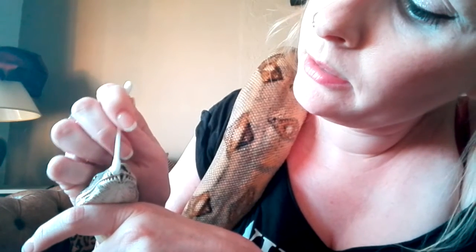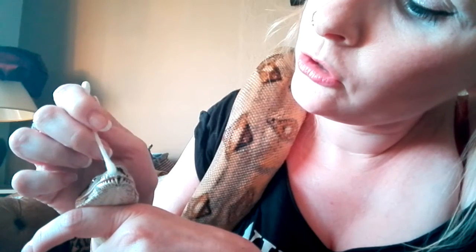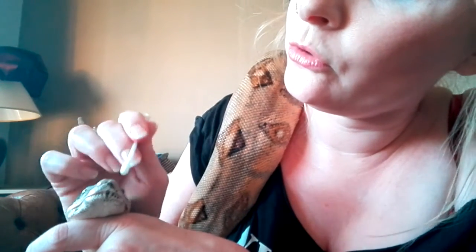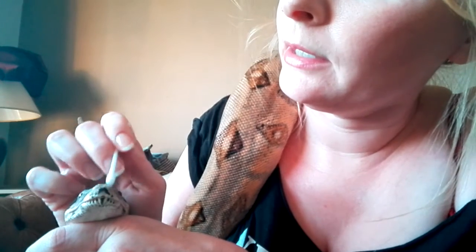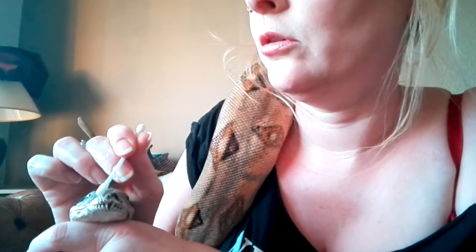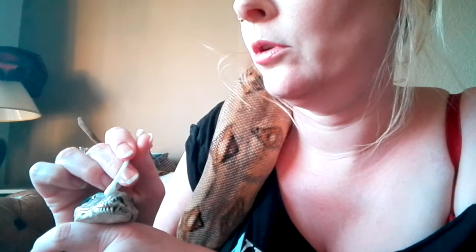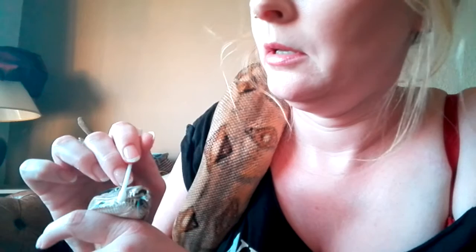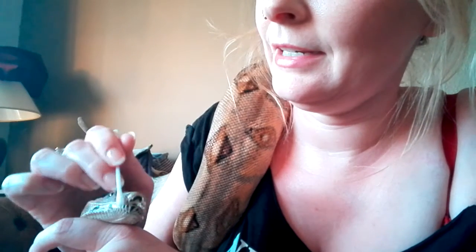Stuff like this is just so much easier when your snake is used to you handling them and they trust you and know that you do not pose any threat whatsoever. Is it tickly? Is that a bit tickly? More water.